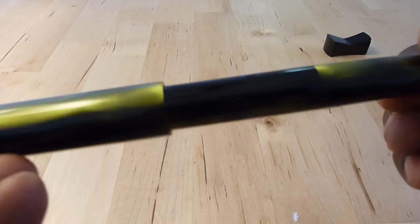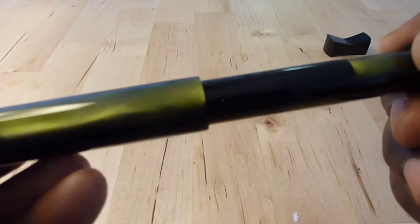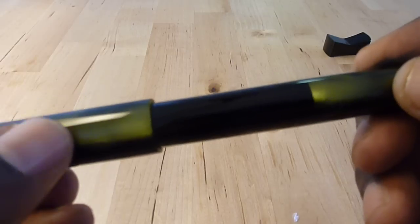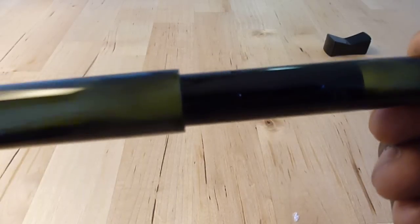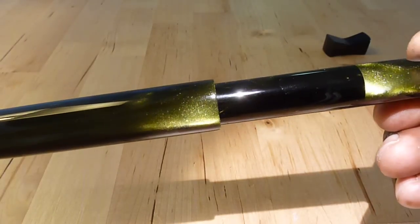I like having it offset so the three sections — the blind cap and the cap agree, and the barrel is on its own — and even in these dark sections there's a deep green iridescence that's still there.